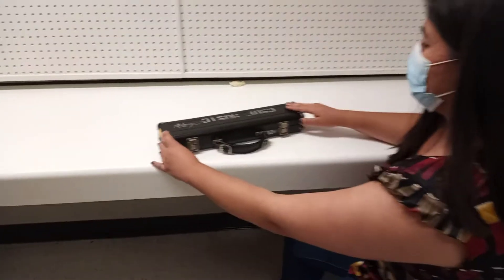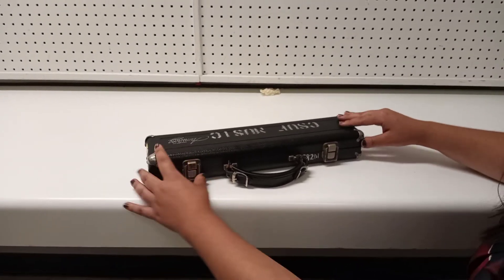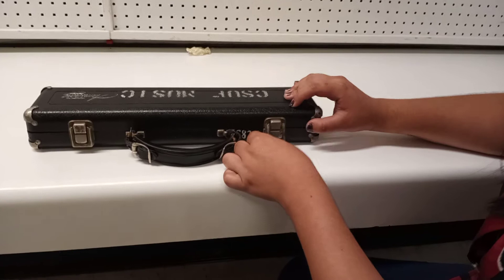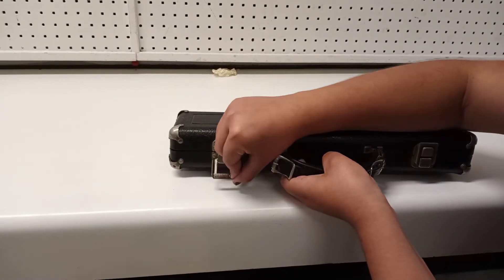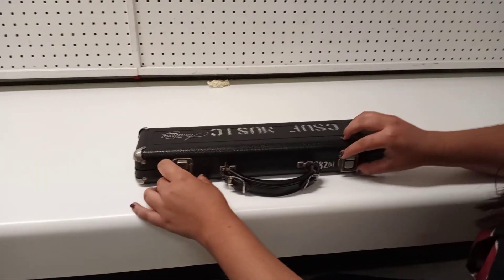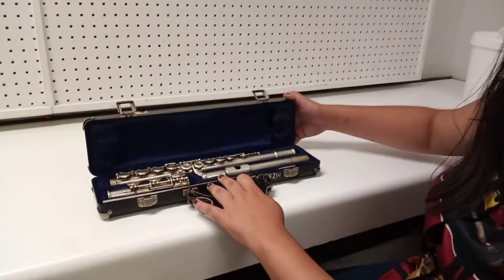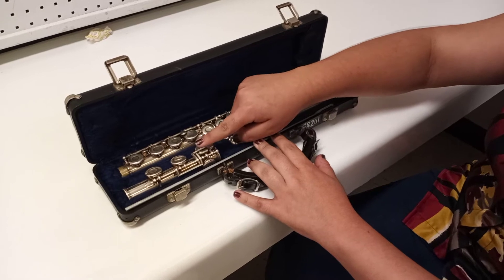First, make sure your case is on a flat, steady surface like a table or the floor. Make sure the latches open upwards and not downwards, because if they open downwards your flute is going to fall out and could get damaged. Carefully open both latches, then lift the lid. Inside you'll find the three parts of your flute: the head joint, the body, and the foot.